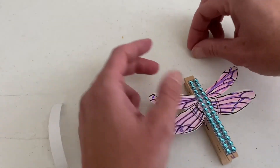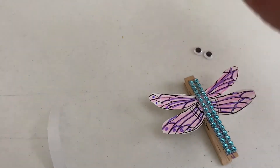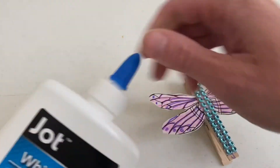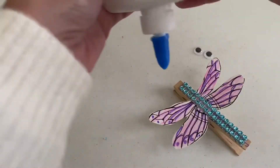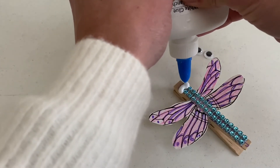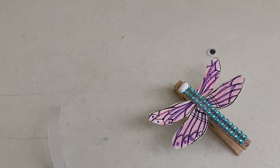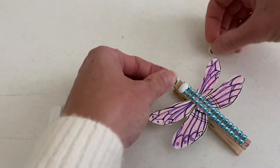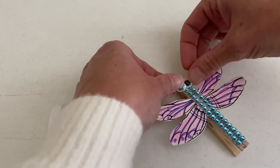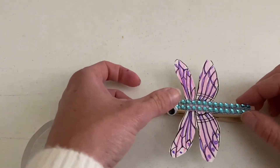Our last step here is to glue on some googly eyes. I'm going to use some Elmer's glue for this. Put some glue down, get our eyes here, like that. And then we'll let those dry.